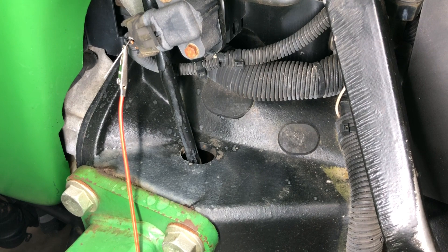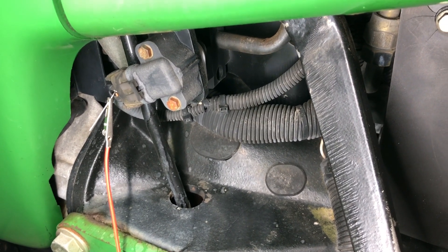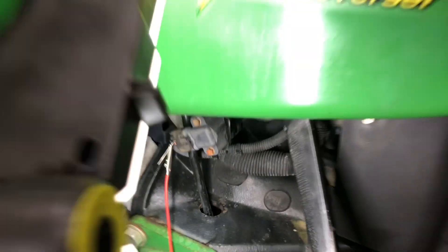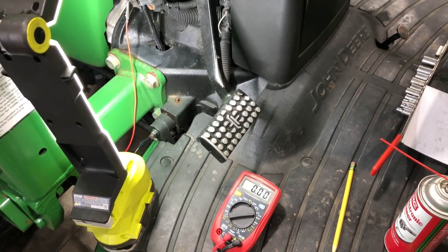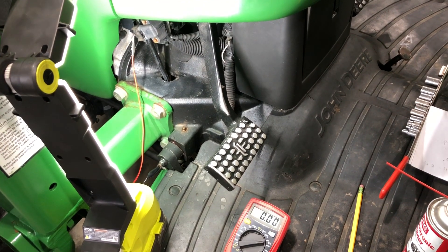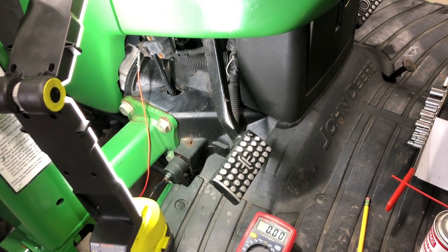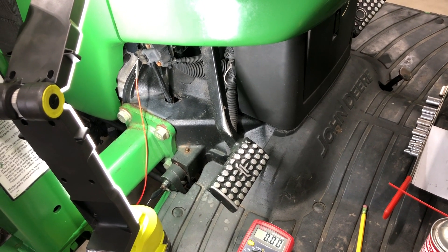That switch is called a potentiometer — a clutch potentiometer. It's just a fancy name for a variable switch that lets the voltage go either from low to high or high to low depending on the position of the switch. Today I'm going to go in there, diagnose what's going on, and see if it needs to be replaced or adjusted. The most common thing dealers do is check the voltage and adjust them within spec.